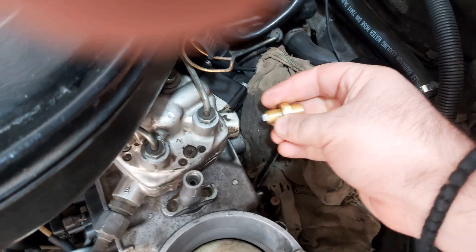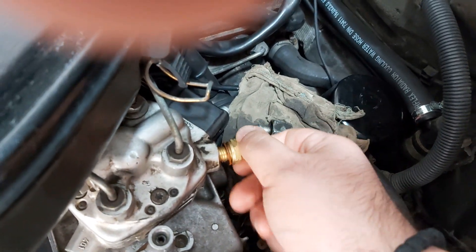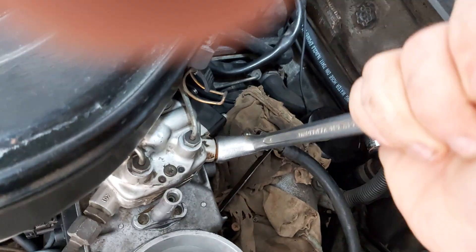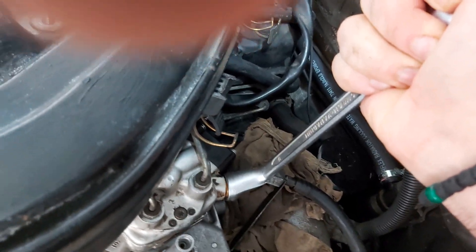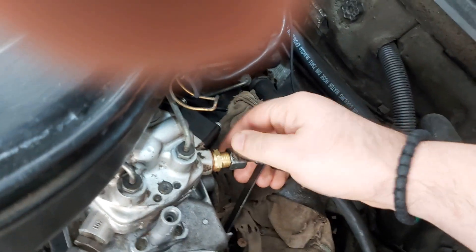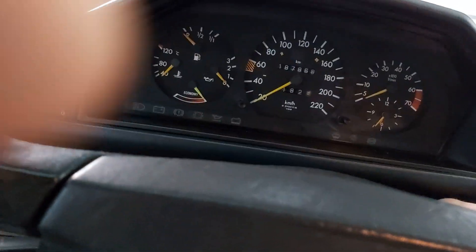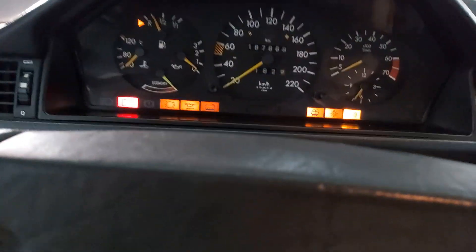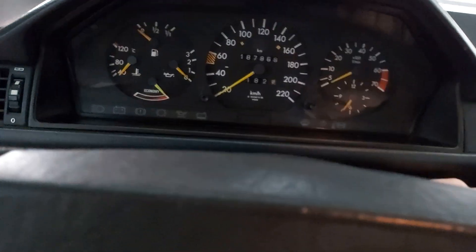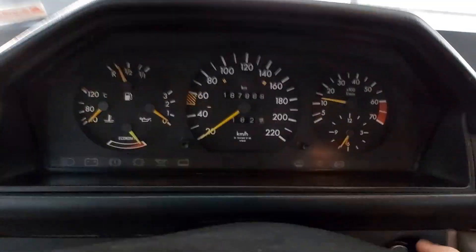Now do everything in reverse. Once you're finished, build up pressure by turning the ignition on and off a couple of times, then start the car and check if you have any leaks.